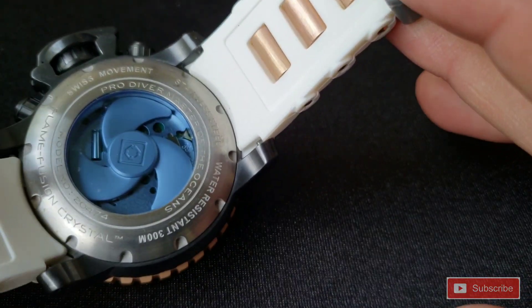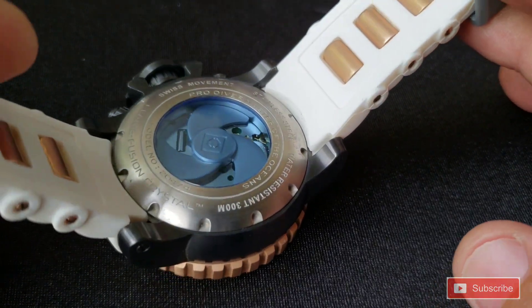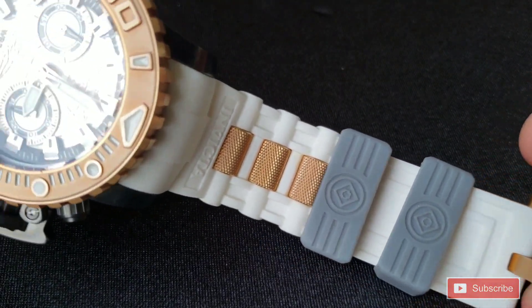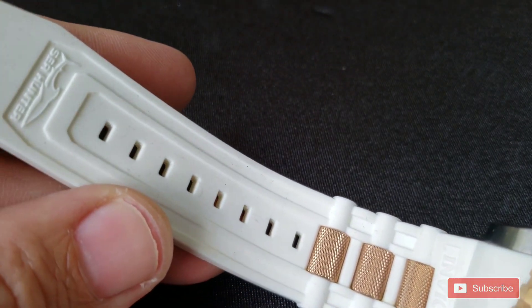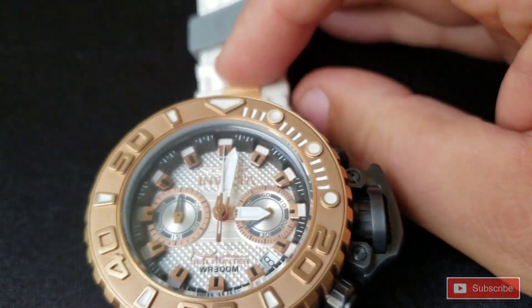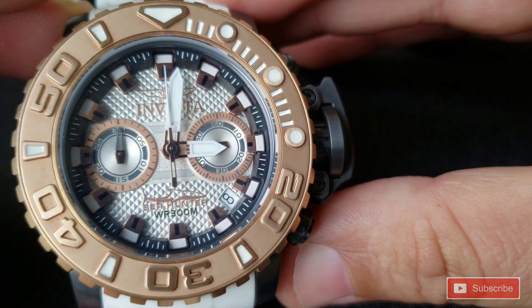I want to mention, like I always do, the giveaway watch at a thousand and one subscribers. We're getting there, but I've got faith we can do it. I've been posting in all my watch groups on Facebook. If you like what you see, please subscribe, tell your friends, like it, share it — let's get Tommy Big Time out there.